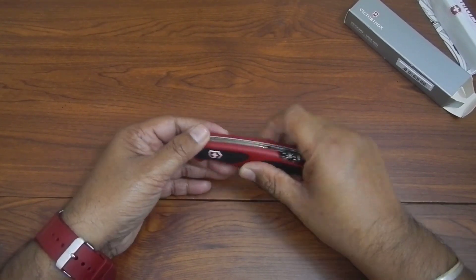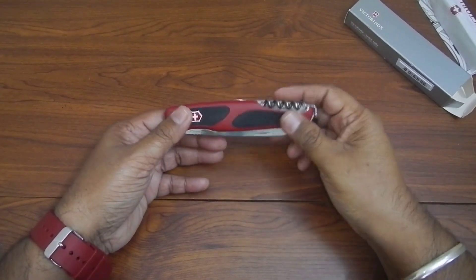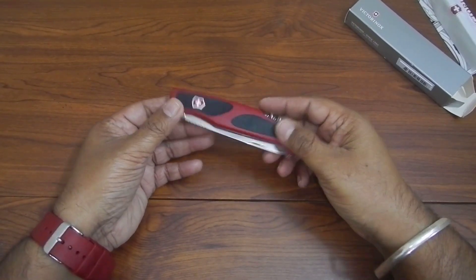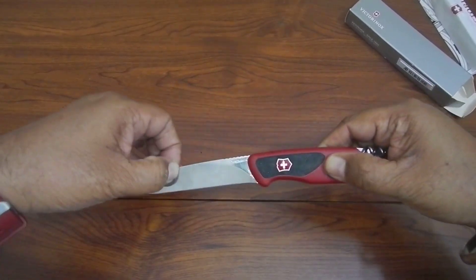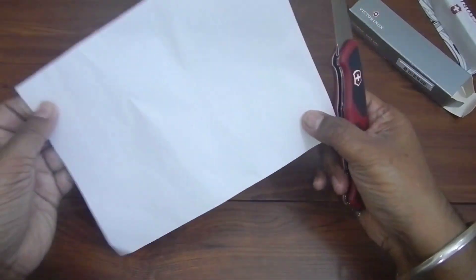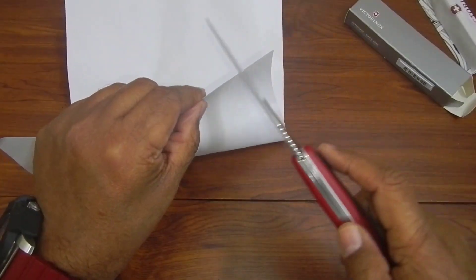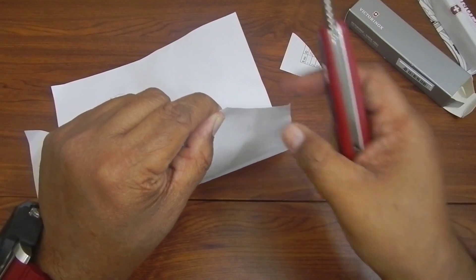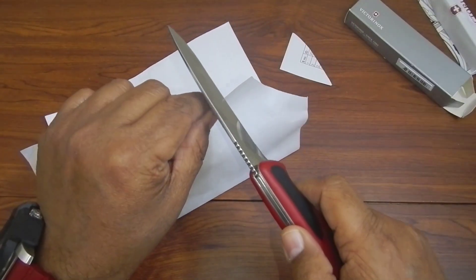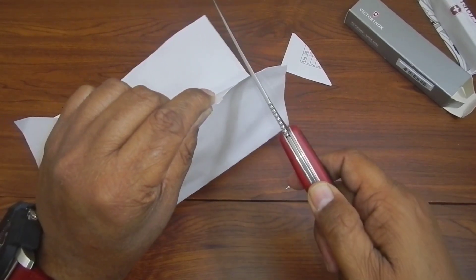It comes in a red and black finish. The grip is good — it doesn't slip. The blade is very, very sharp. I have a piece of paper here and we'll try to cut it with the blade. See — the blade is razor sharp, so that's why you should be very careful while handling these knives.